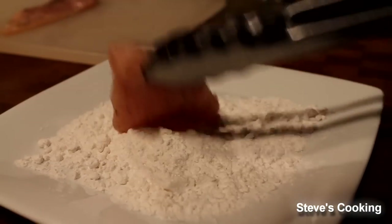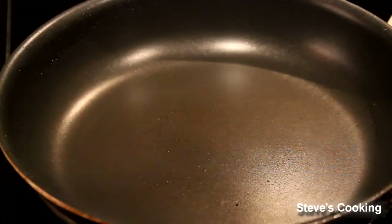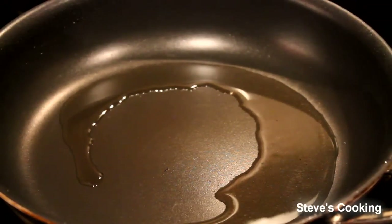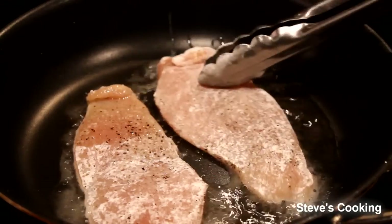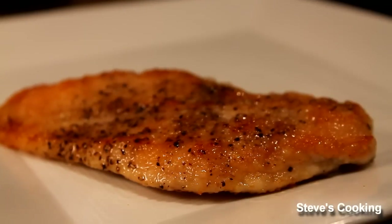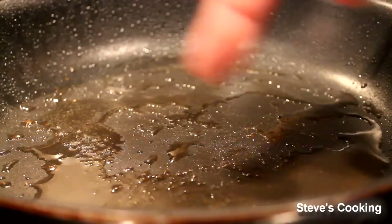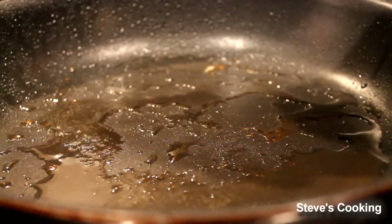Just lightly coat your chicken in some plain flour. Get your pan on a medium to high heat and add some olive oil. Basically we're going to brown them on each side. Once they're golden brown on each side, take them out and then we'll do the sauce. I've got beautiful chicken juices and fond from the bottom, and that'll make the sauce even more fantastic — keep this, it's gold dust.